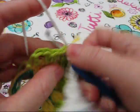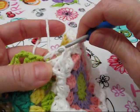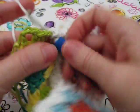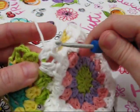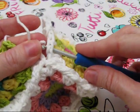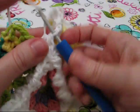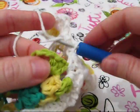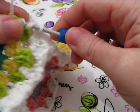And in the same chain space, two more half double crochets. Now we're linking over here on this third bag motif, and now we're at our last chain space — so two half double crochets.